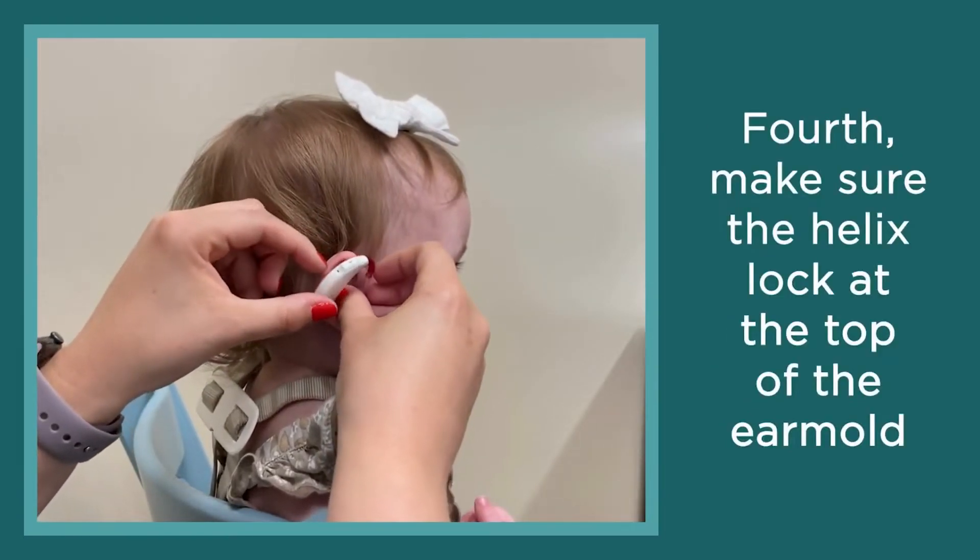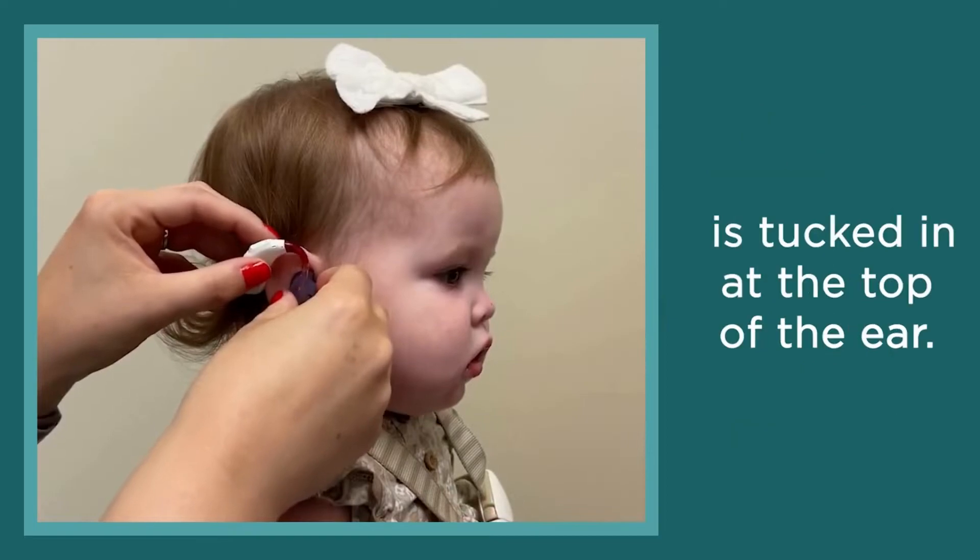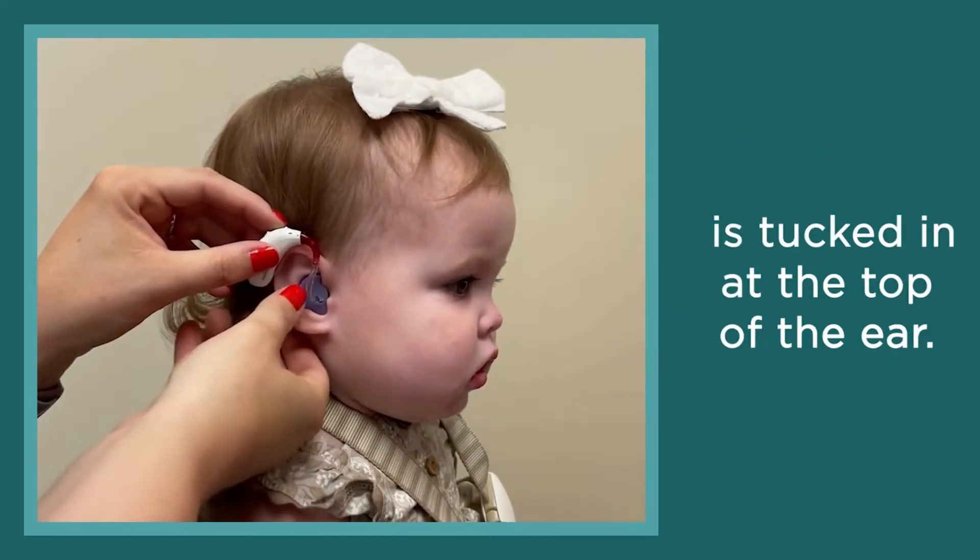Fourth, make sure the helix lock at the top of the ear mold is tucked in at the top of the ear.